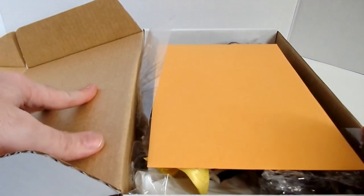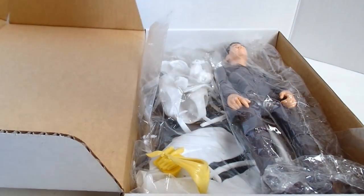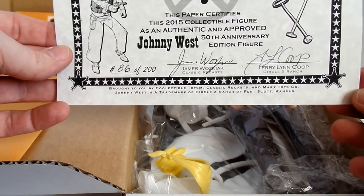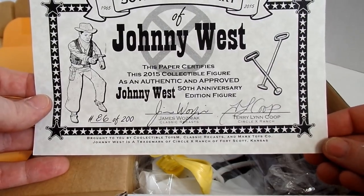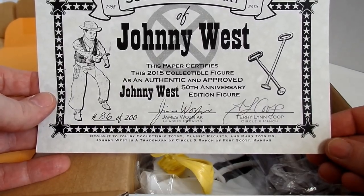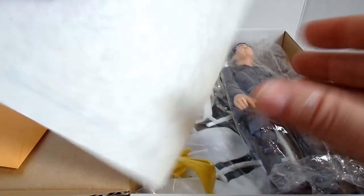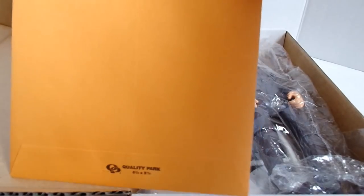As you open it up, we have a nice little envelope and our certificate of authenticity — 50th anniversary of Johnny West. The paper certifies this 2015 collectible figure is an authentic and approved Johnny West 50th Anniversary Edition figure, 86 of 200, James Wozniak of Classic Recast, and Terry Lynn Coop of the Circle X Ranch. Very cool — definitely something you could put in a nice acrylic frame and keep it next to your figure.